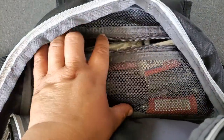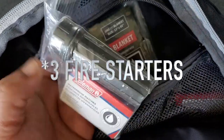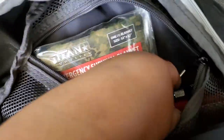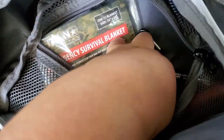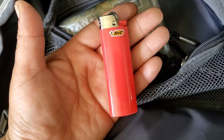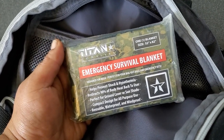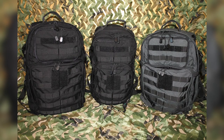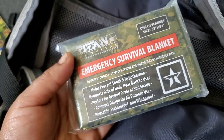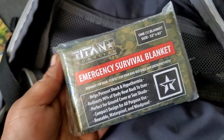Inside I keep some fire starting items. First is some waterproof matches in a waterproof container. I also have a lighter — I just wanted to make sure I had redundancies and at least three ways of starting fire. I also keep an emergency survival blanket from Titan. I actually have these in all of my bug out bags and individual first aid kits. Staying warm in a survival situation is extremely important, so even though I don't have a sleeping bag in here, there is some way of staying warm besides fire.